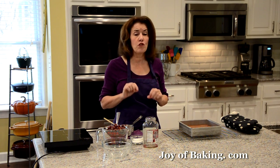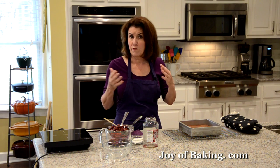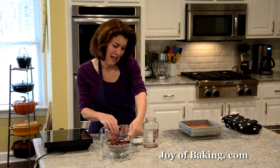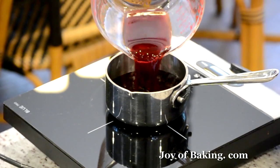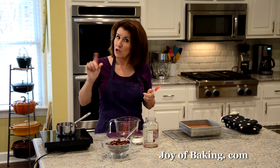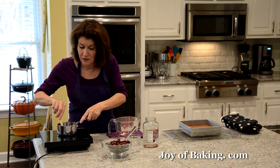For the cherries, we're using morello cherries — you will need one 24-ounce (680 gram) bottle or can. Drain the cherries and reserve the syrup. If you can't find morello, you can use sour cherries — if you live in the States they come in cans, but you want them in light syrup. You'll have around a cup (about 240 milliliters) of syrup. Put the syrup in a saucepan to reduce it and concentrate the cherry flavor. Taste your syrup — mine isn't very sweet, so I'll add two to three tablespoons (25 to 40 grams) of granulated white sugar.